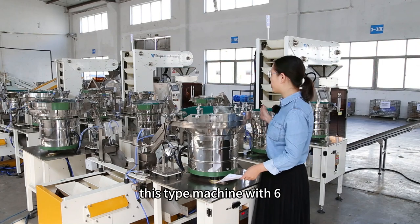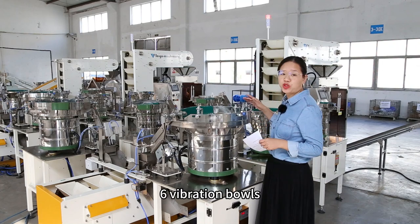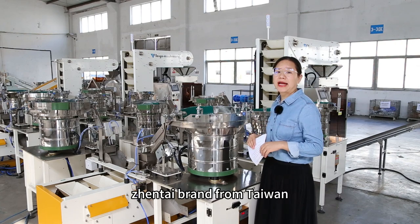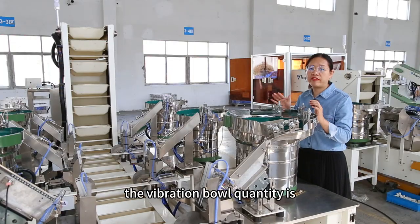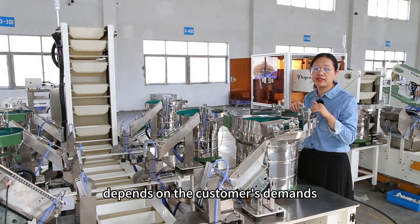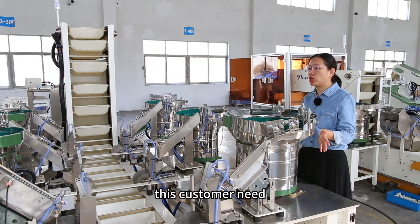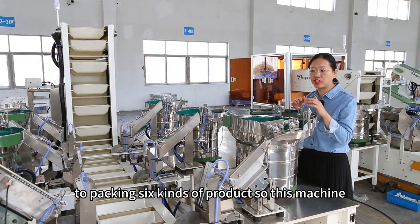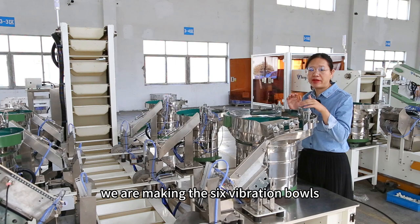This type of machine has 6 vibration bowls. It adopts a Zhengda brand from Taiwan. The vibration bowl quantity depends on the customer's demands. This customer needs to pack 6 kinds of products, so we are making 6 vibration bowls.